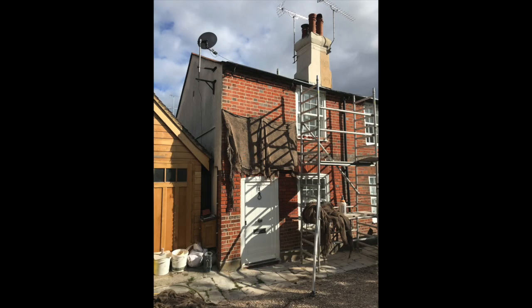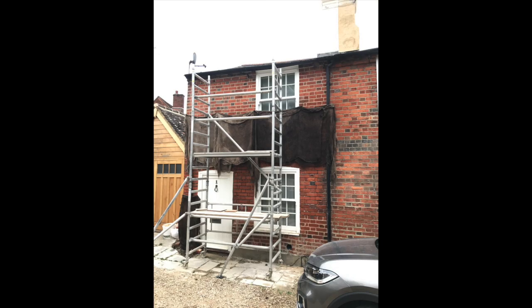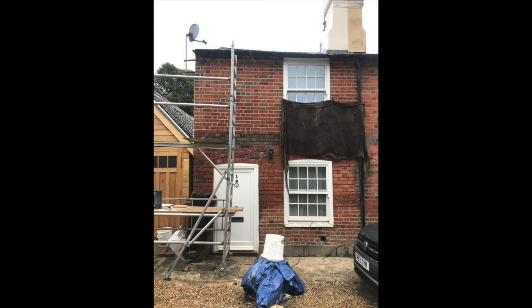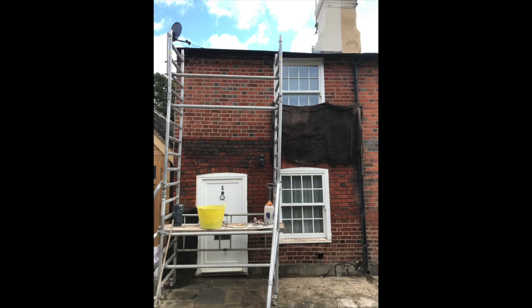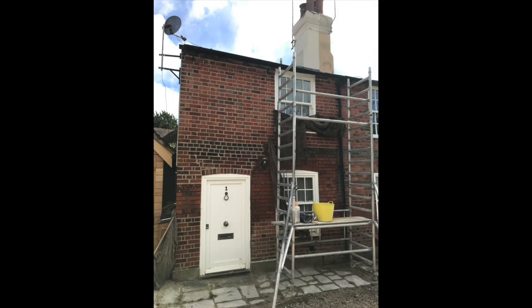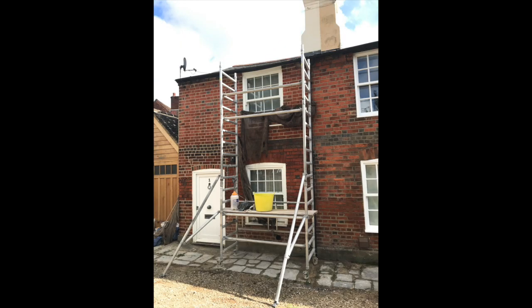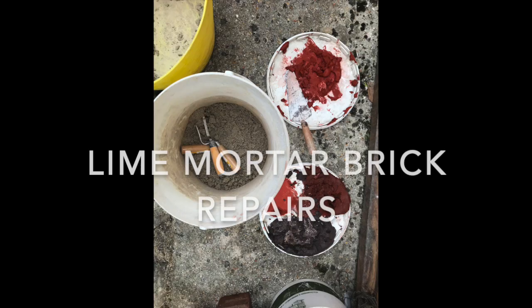Lots and lots of hessian. The sun will come around about three o'clock to about seven o'clock, so kept it nice and damp. Being local, it was easy for me to pop in and out on my pushbike, give it a water down. Working my way down, covering up as I go.